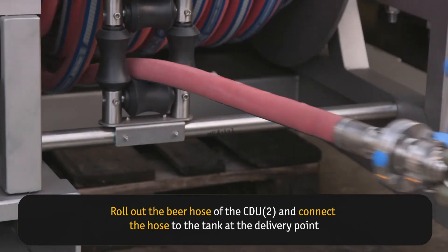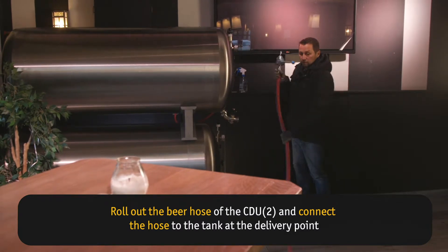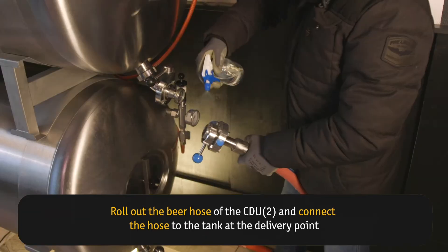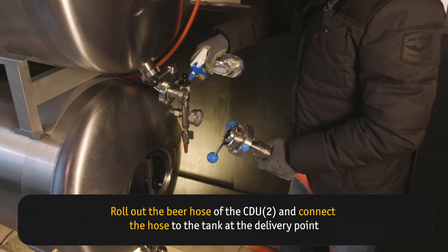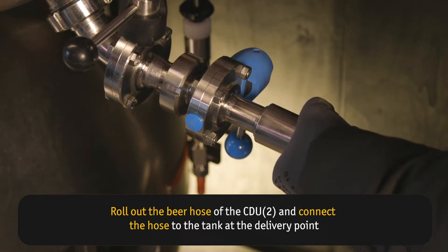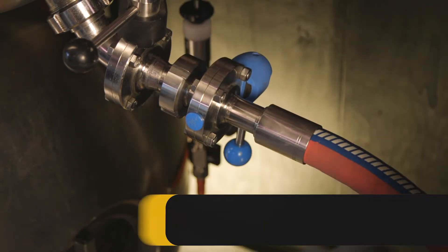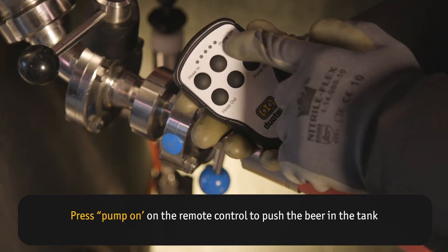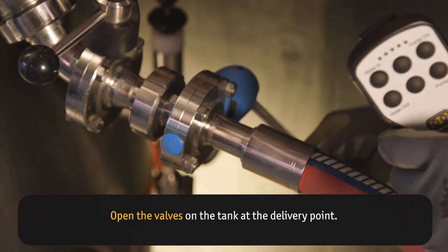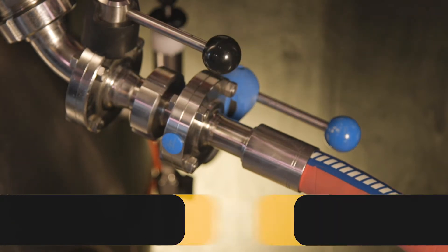Roll out the beer hose of the CDU and connect the hose to the tank at the delivery point. Press Pump On on the remote control to push the beer into the tank. Open the valves on the tank at the delivery point.